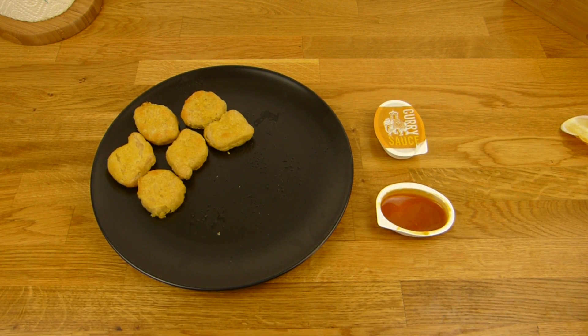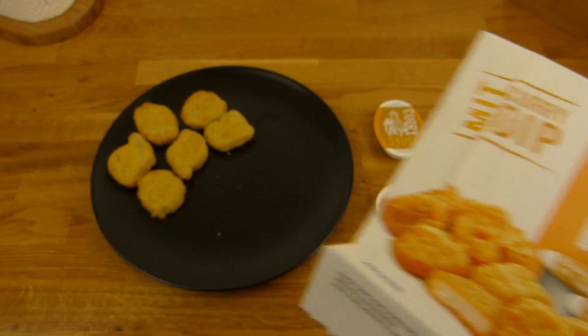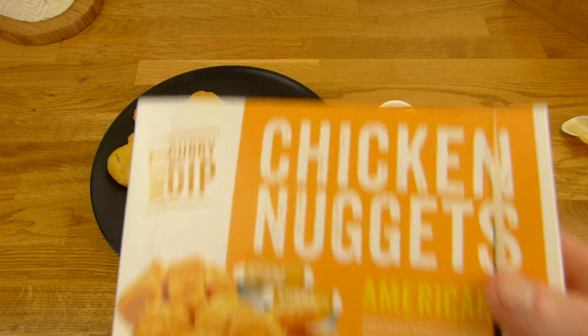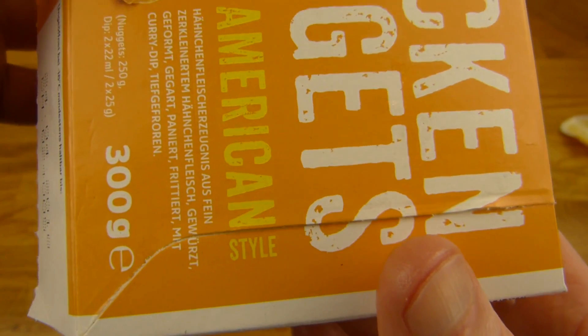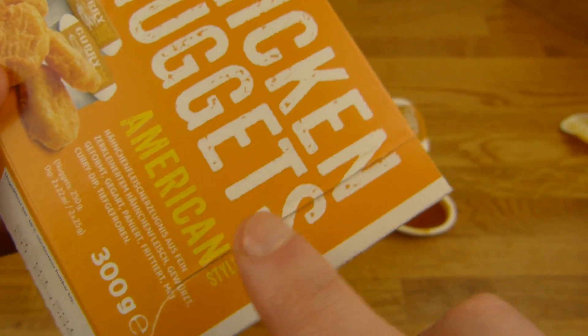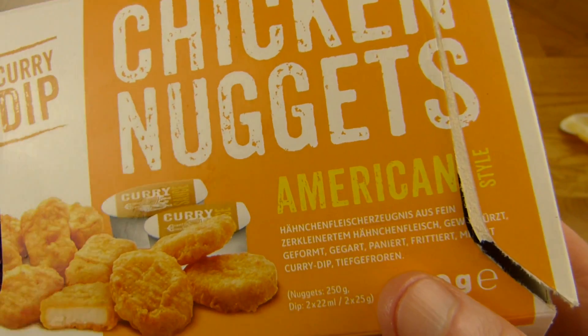Es gibt Chicken Nuggets — nicht von McDonald's, sondern von Netto, roten Netto. Da war ich jetzt mehrmals und da gibt's keine Burger. American Style ist das hier. Das ist was ganz Besonderes — American Style. Das ist natürlich nichts Besonderes, das haben die da einfach nur so noch aufgemacht, würde ich mal schätzen.